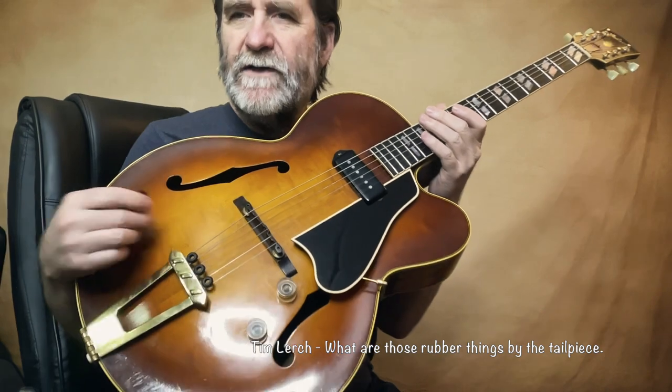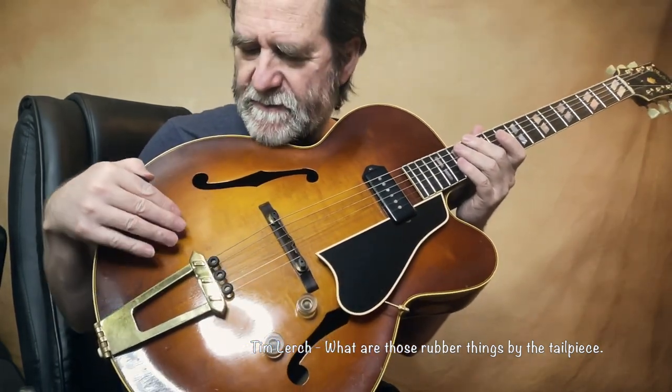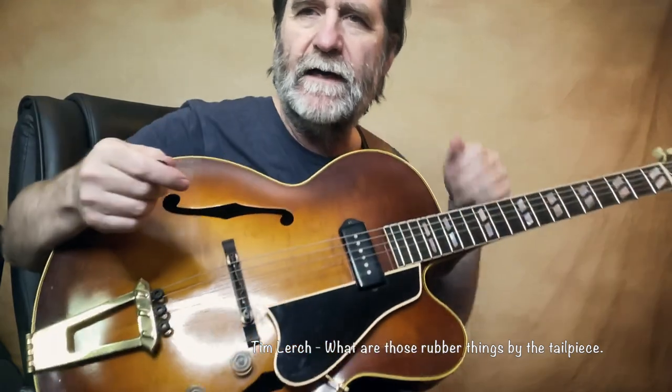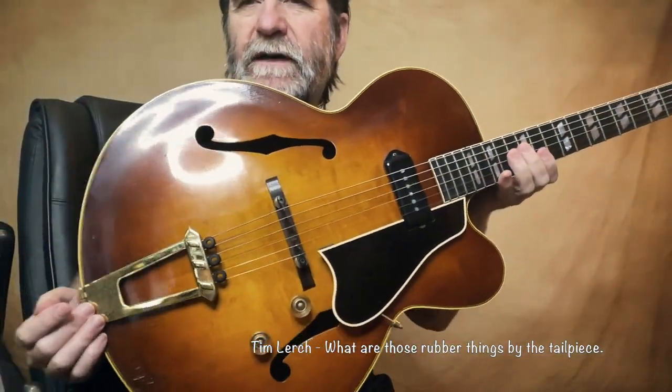Some guitars I don't do that. But other guitars, especially the other 350 that I have — the laminate top ones — seem to have more of an effect. I don't know why exactly, but that's what it is.